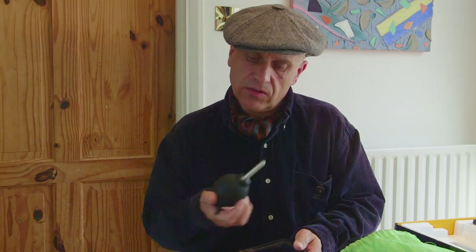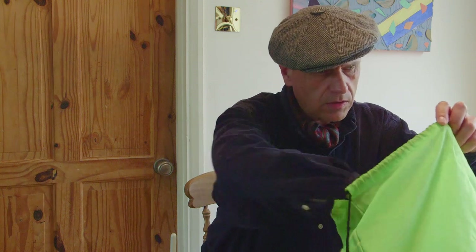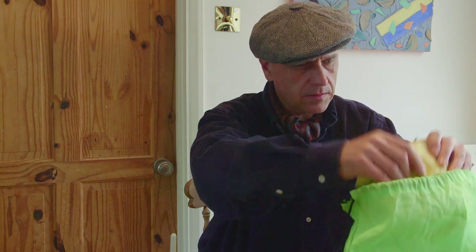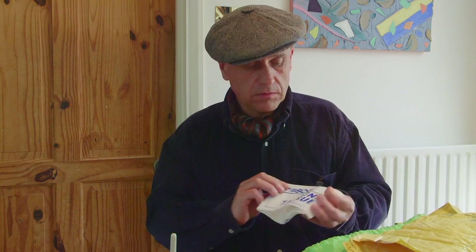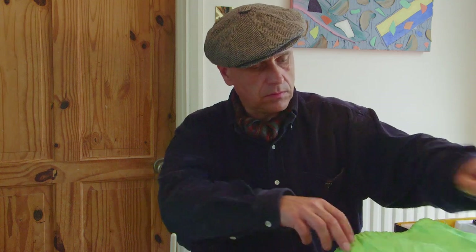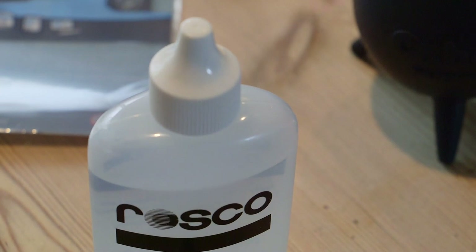This is a GOT blower. I've had this for a while — it just works, it's functional. So I'm going to blow the dust off first. I also have some trusty Roscoe lens tissue, so I'm going to wipe off the screen first. And I have some Roscoe lens cleaner to clean the screen off before I try to fit it.